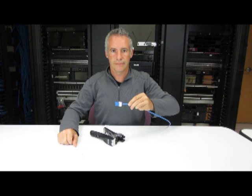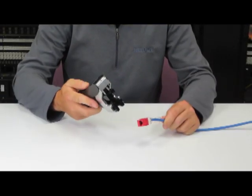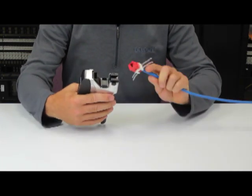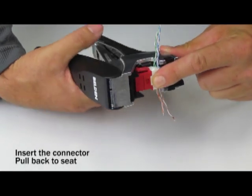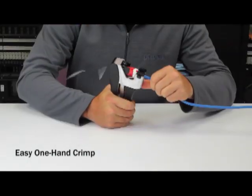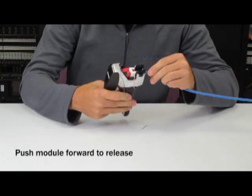Let's see that again with another connector. Place the cable jack assembly onto the blade block. Slightly pull back on the connector to seat it. Crimp to terminate all conductors at once. Push the connector forward to release and you're done.